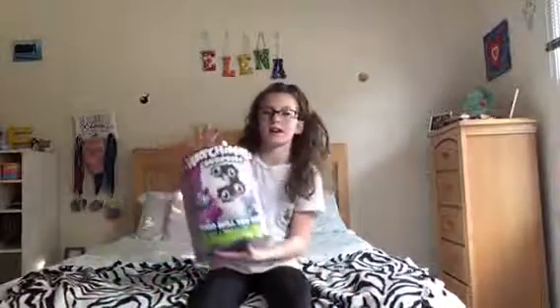Hey guys, it's Aligna, and welcome back to my channel. Make sure to like this video and comment down below what you want me to do in my next video, and subscribe! Because today I'm gonna be opening, unboxing, and playing with the twin Hatchimals, so let's get right into the video.